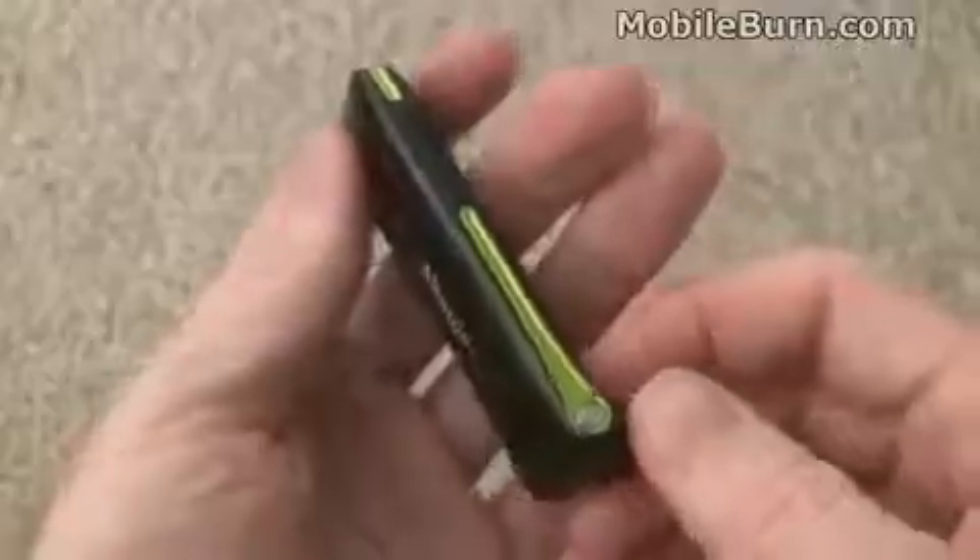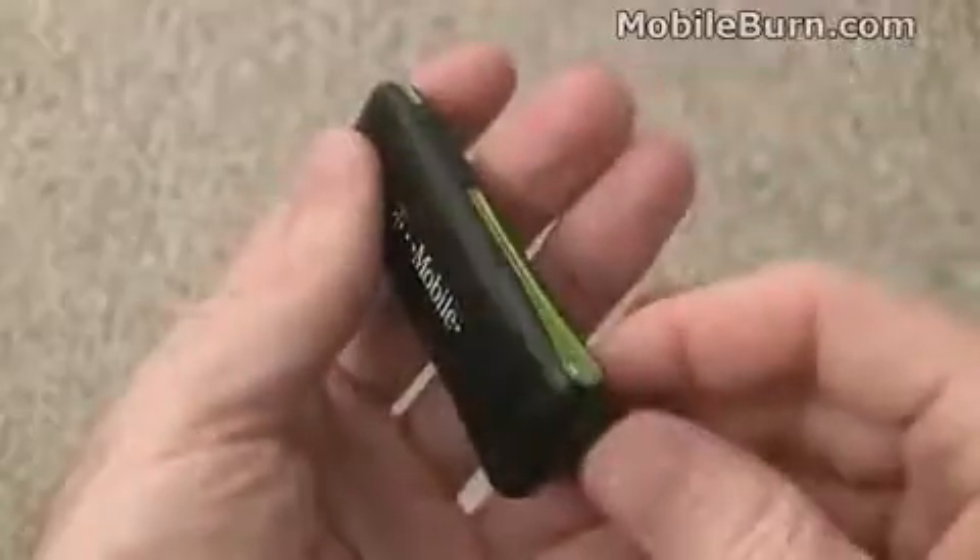The modem itself is manufactured by Huawei. You can see the USB connector on this device snaps into a number of positions, so it makes it pretty easy to position on your laptop any way you need.